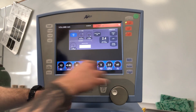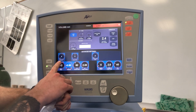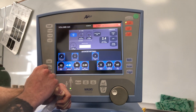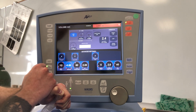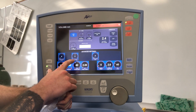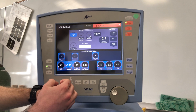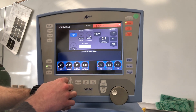Advanced settings allows you to jump into extra menus. Under volume, you have the option of V-Sync, which is basically PRVC. We recommend keeping V-Sync off because it causes confusion and can be disingenuous. V-Sync rise is your actual rise on those PRVC breaths. We also have the option of turning a sigh on or off — the sigh gives a breath every hundred breaths at one and a half times the original set volume.